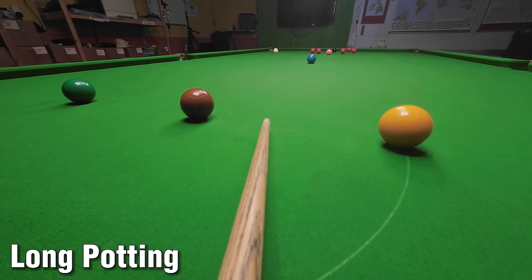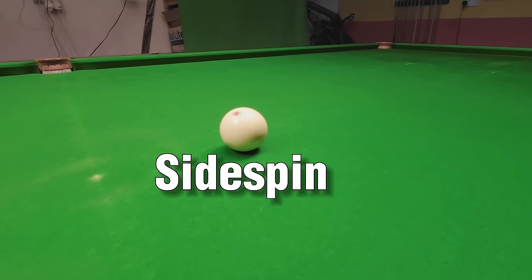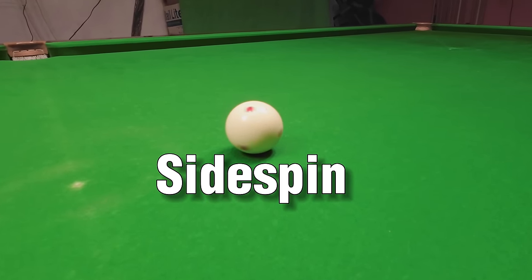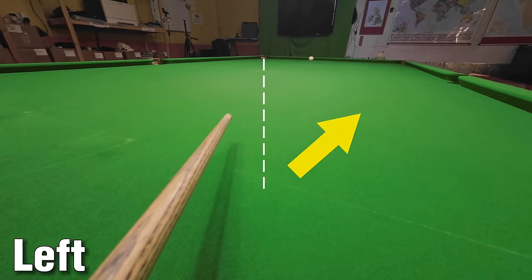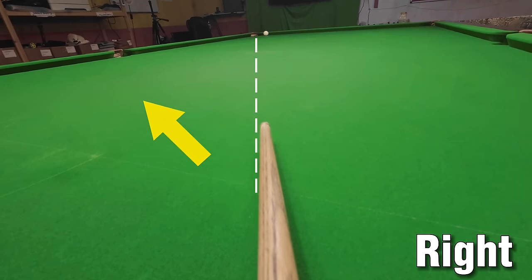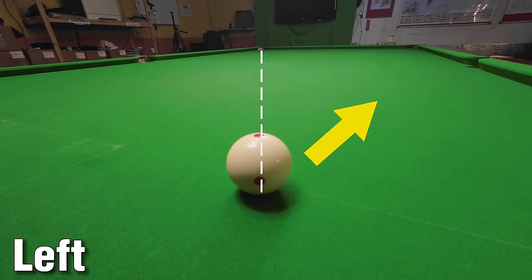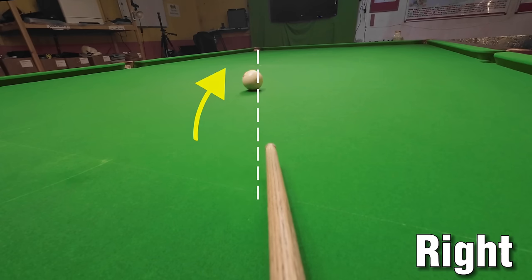The main secret to consistently potting long balls is how you allow for and control side spin. Striking the cue ball away from the centre will initially make it deflect away from the tip of your cue in the opposite direction. To strike the object ball in the right place you have to be able to allow for this and the cue ball spinning on the cloth of the table as it slows down.